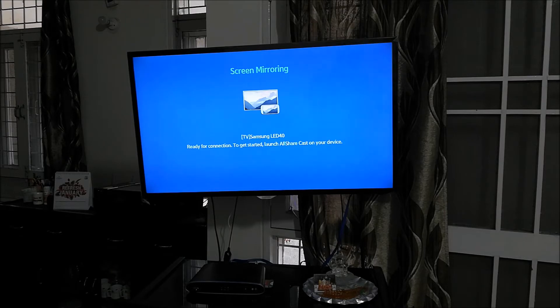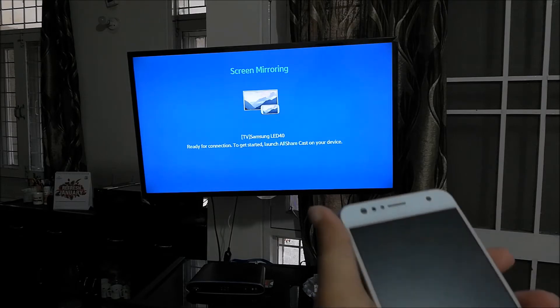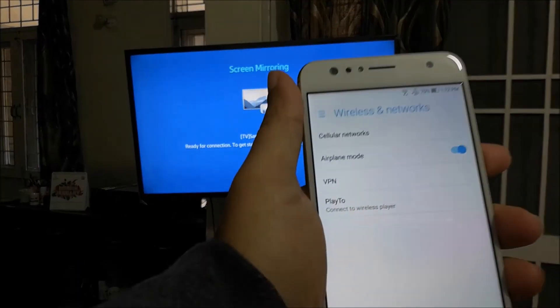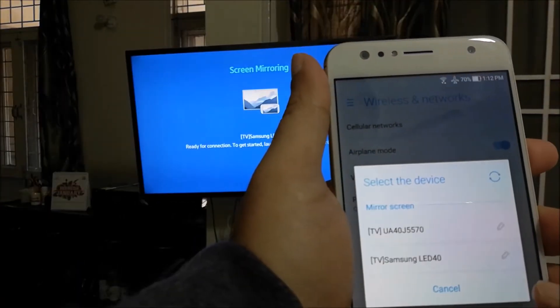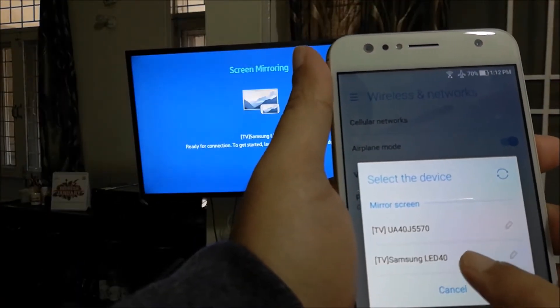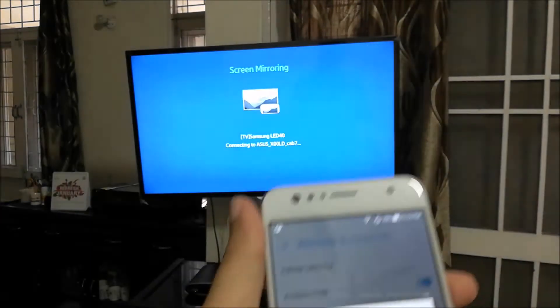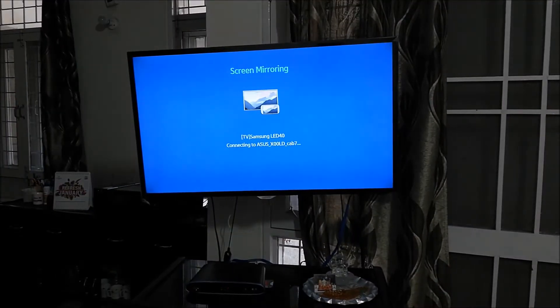Now I am going to take the Zenfone and go to Play To. There it is — Samsung LED 40. I'll click that, and it's connecting now. As you can see on the TV, it says 'Connecting to Asus.' Asus is now connected.